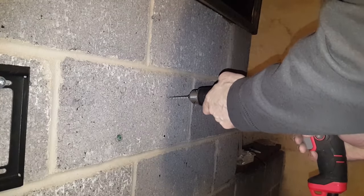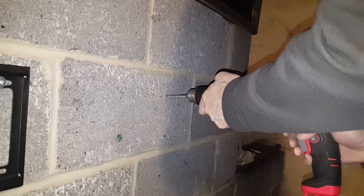You also want to make sure not to drill in the mortar, because the mortar is a little weaker. You may as well attach whatever you're attaching to the strongest part of the wall, which would be the brick, and not right alongside the edge of the brick.